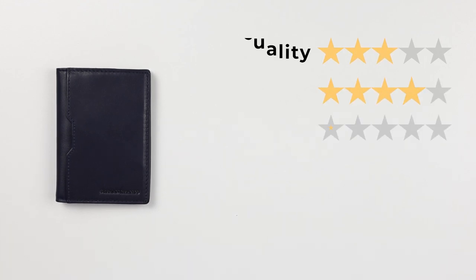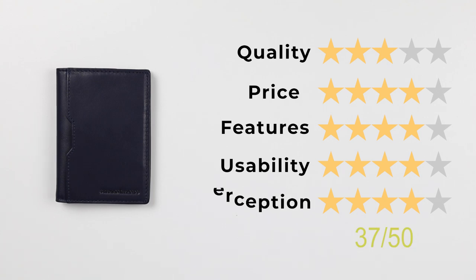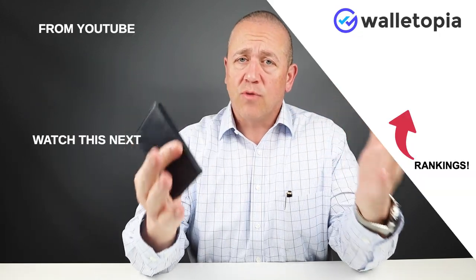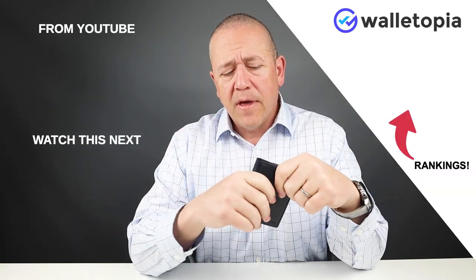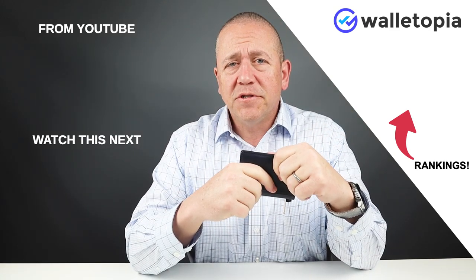So now let's get into the final score. For quality: 3, price: 4, features: 4, usability: 4, and perception: 4. That gives us a final score of 37 out of 50. If you want to see all the rankings for our wallets, go to walletopia.info/rankings, or you can click on the button here, as well as any of these other videos you might find interesting around wallets like this or related to this. Keep watching — we'll see you in the next review.